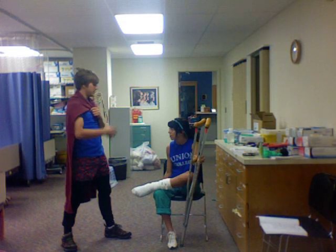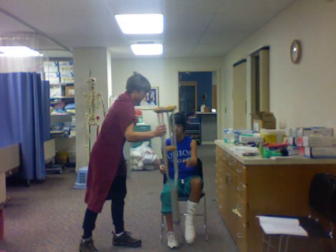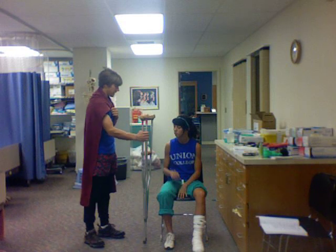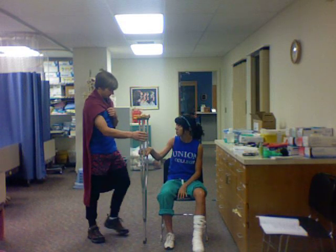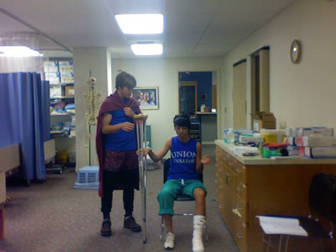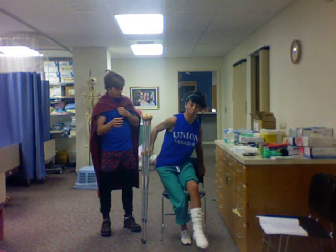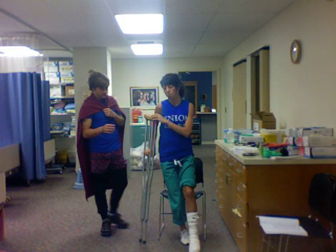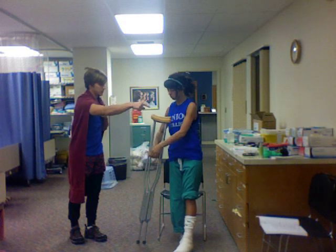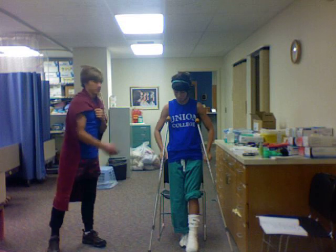Well, I, Crutch Man, am here to help you. First of all, we need to take the crutches and learn how to get up with them. To do this, you will take the crutches in your right hand — both of them. And then you will take your left hand, use the chair, and push against the chair, standing up and putting all the weight on your unaffected foot. Now you will take the crutches and put them on your sides, right underneath the armpits.